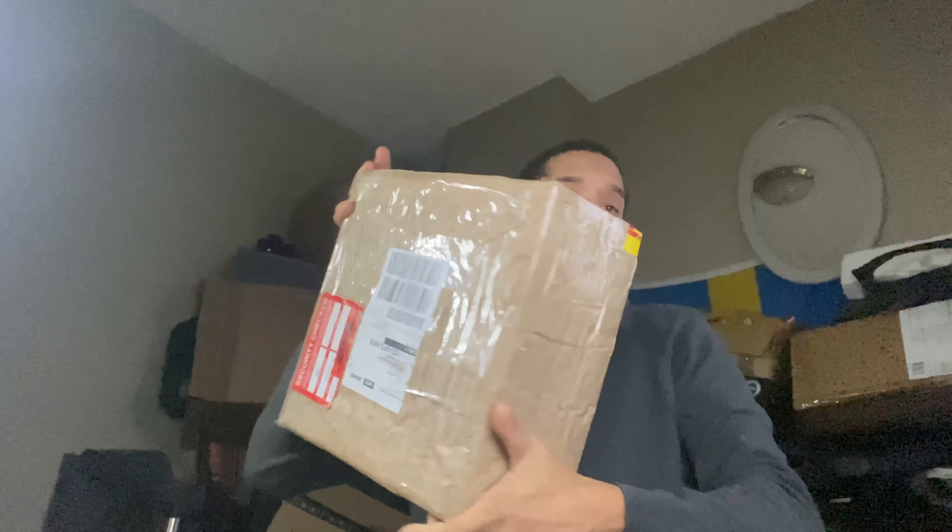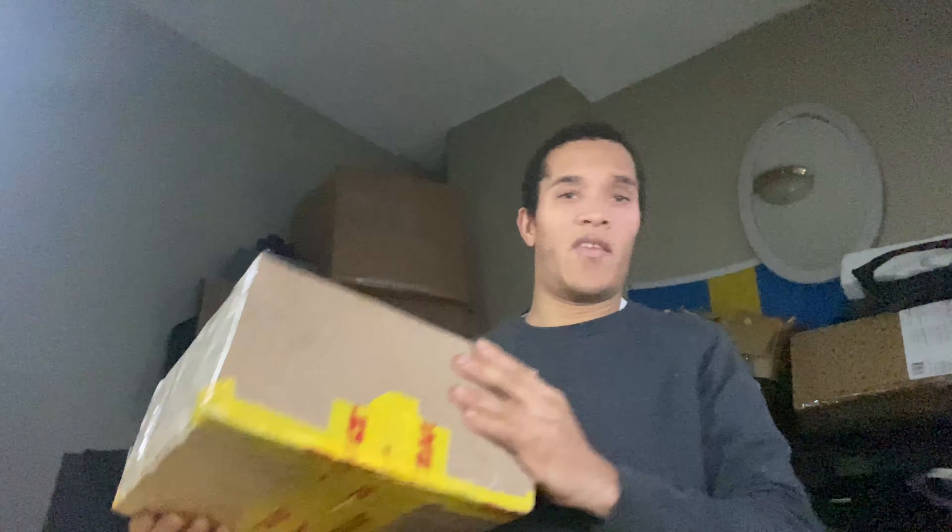I'm just going to show you what you actually get. So I paid 822 pounds, excluding the import tax. In this video I just want to show you what you get in this box. As you can see here, it's completely sealed.